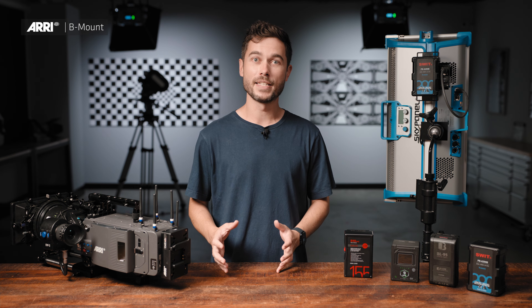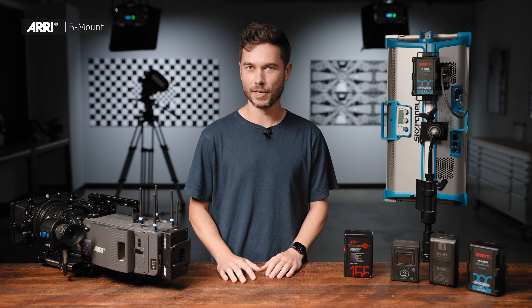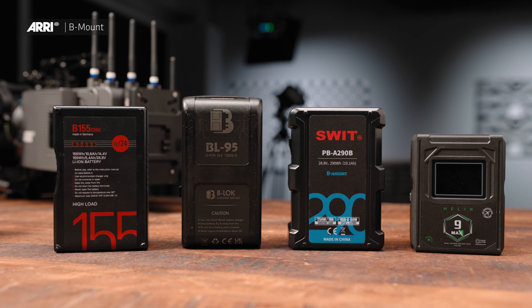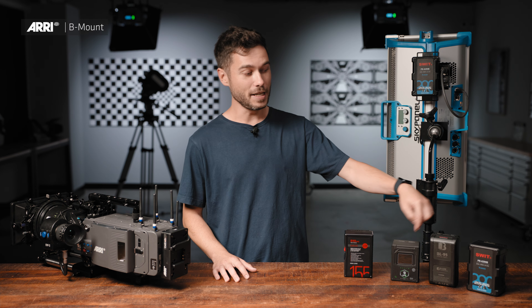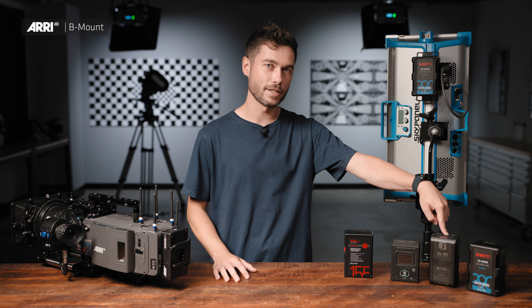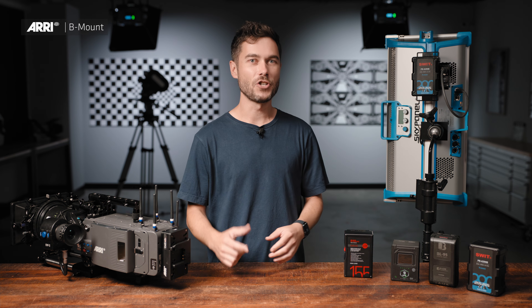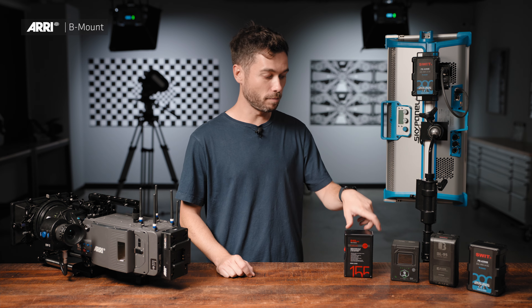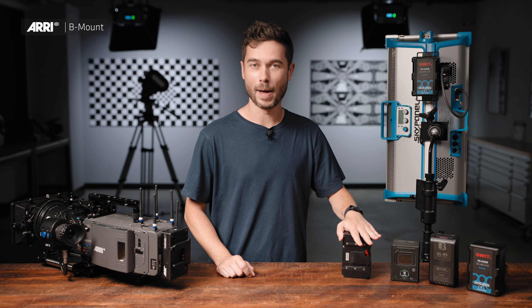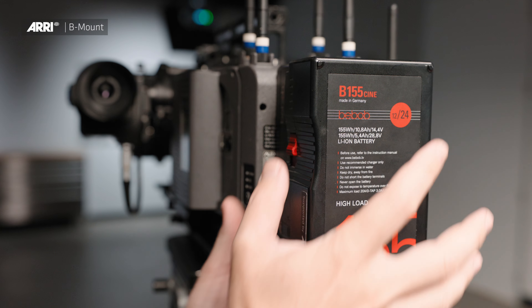We're expecting there to be a really wide variety of different ways that manufacturers will choose to incorporate the B-Mount standard into their battery designs. We're going to see big batteries and small batteries, hot-swap piggyback batteries, flight-safe batteries, and all of these batteries have different ways to power accessories. There's really still a lot of innovation available in the marketplace. All of these batteries will supply 24-volt power with the same mechanical mounting interface, which will hopefully make this a really universal standard for the industry.